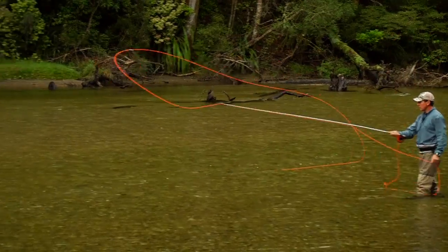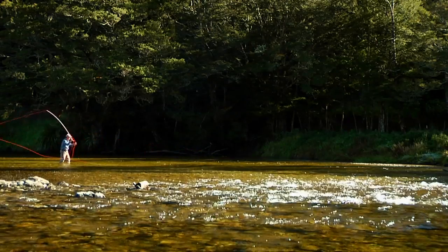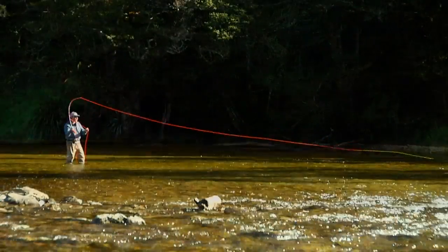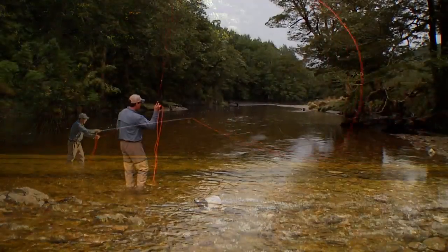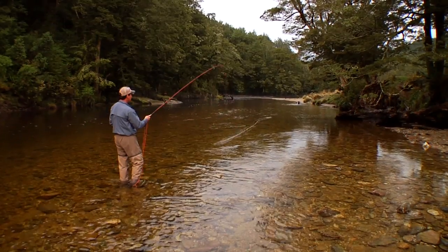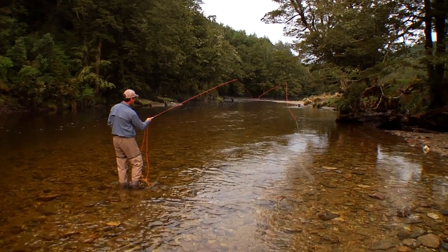Smooth acceleration is the name of the game here. Think: start slow, finish fast. Accelerate forward with smooth power application and finish with a crisp stop. Don't overpower the stroke. The correct amount of power is always that which just lifts the line and has enough energy to turn it over and straighten it out — not punch it into the next territory.